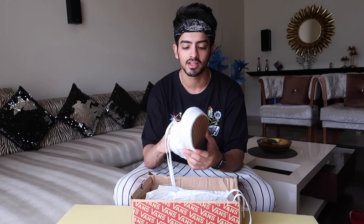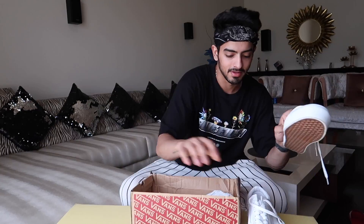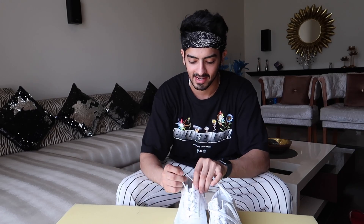I'll let you guys know that I am going to customize Vans — white Vans shoes! So I am going to customize them, and first we will remove the laces.